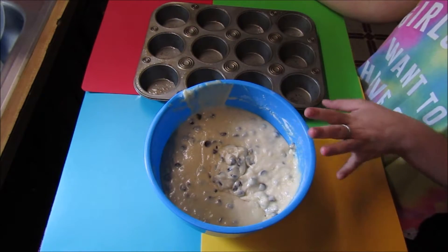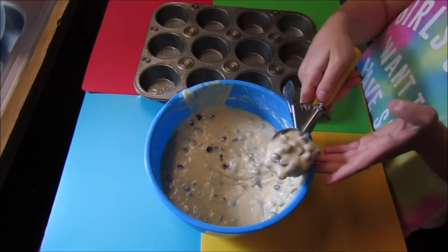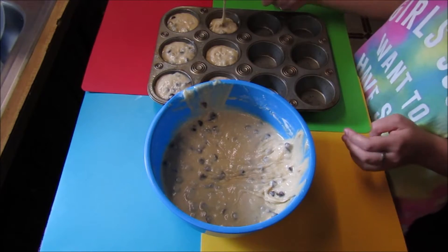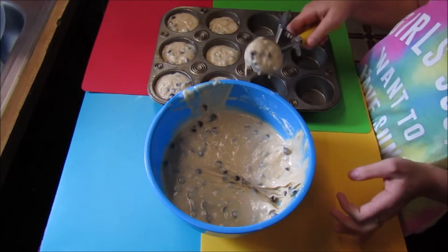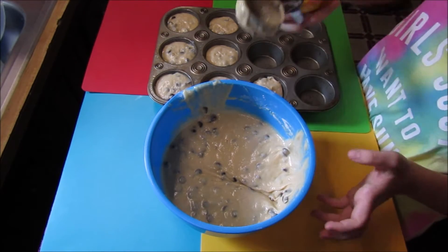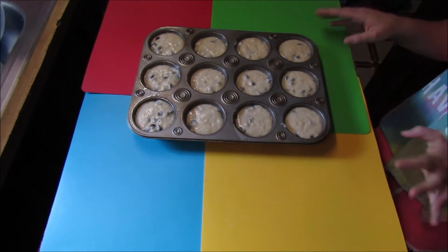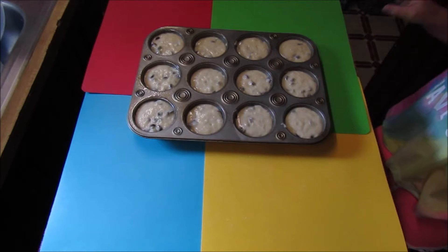Now that it is just combined, you want to add your chocolate chips and mix with a spatula until just combined. Scoop the batter into your muffin pan about three-fourths to half full. When you beat the batter too much, all your chocolate chips or nuts will sink to the bottom. Put it in the oven at 425 for five minutes, then turn down the heat to 375 and bake for 13 to 15 minutes.